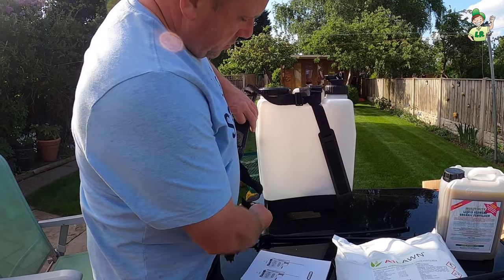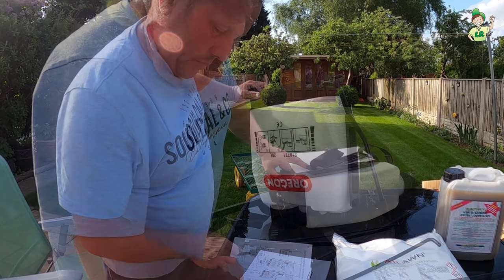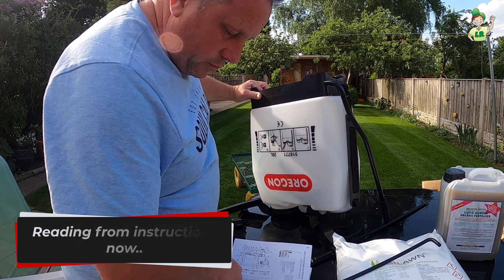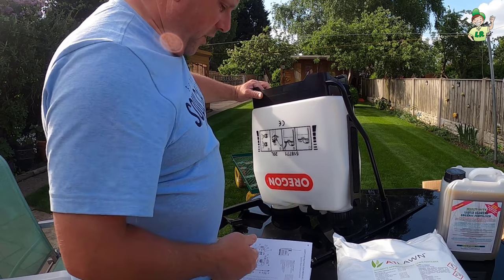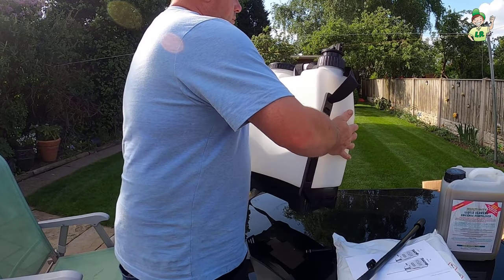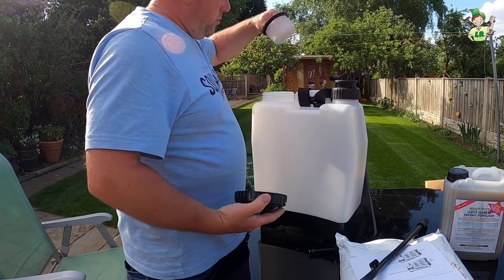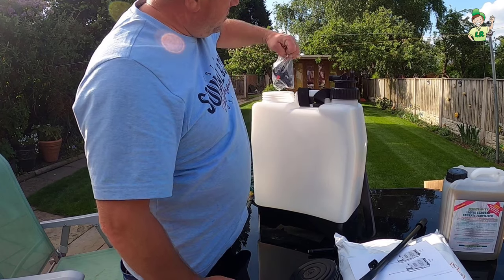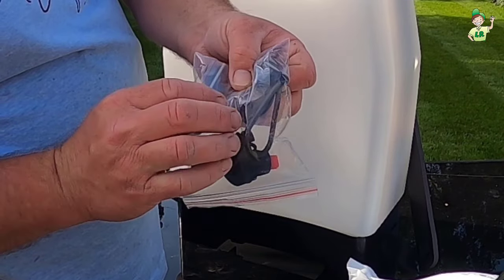The shoulder pads clip on somewhere down there. The instructions say: fixing the small pin of the fastener into the small hole of the rocker bar. The pins are more than likely inside the tank — yes, there's something rattling about inside. Taking that out, we've got: filter, lid, all the bits — all the rubbers, o-rings, nozzles, the ends for the sprayers, and the little pins. We've also got the hose and the trigger.